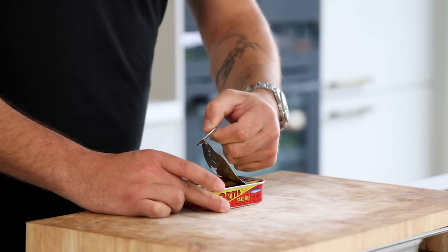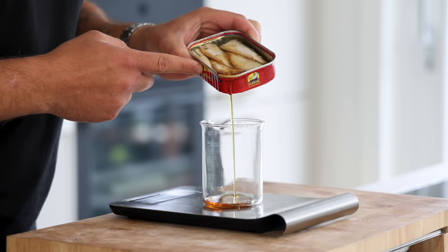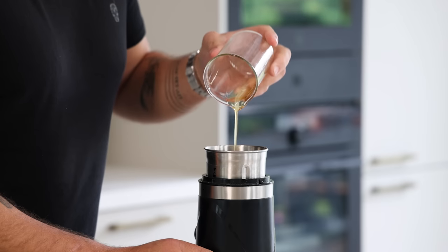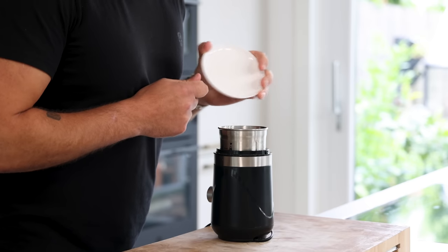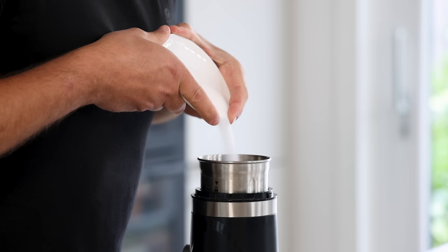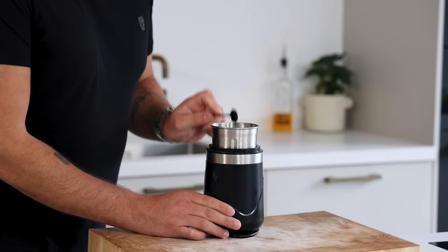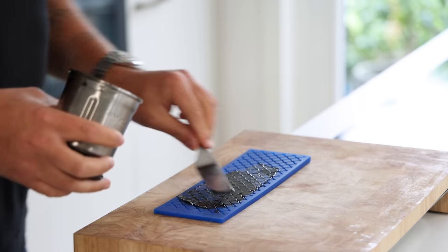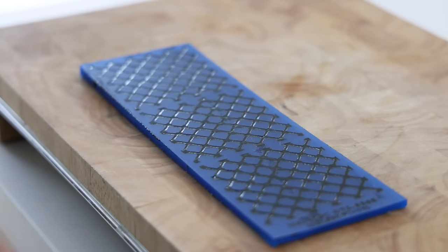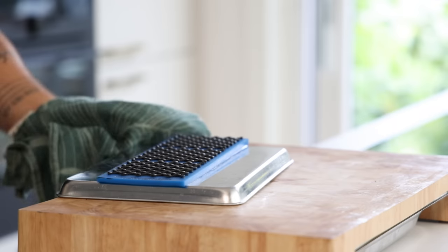First, the sardine tuile. For this I use the oil from a can of sardines — weigh 30 grams of the oil and transfer it into a blender. Add 45 grams of egg white, 3 grams of salt, 40 grams of flour, 20 grams of sugar, 8 grams of butter, and 3 grams of squid ink. Blend until smooth, then spread it on the tuile mold — this one is from Mold Brothers, find a link in my bio. Bake at 160°C for 15 minutes until dry and crispy.